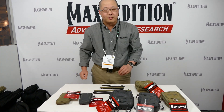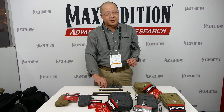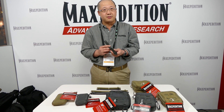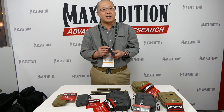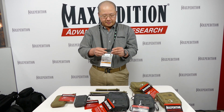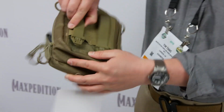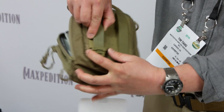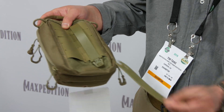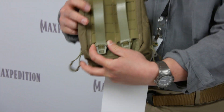One important change about the new Maxpedition AGR pouches is that they now all come standard with our patent-pending tactile polymer joining clips. This is a one-piece injection-molded clip that I invented — it's currently patent pending. It is very easy to use: it folds on itself and snaps in. On the back of a pack, for example, all you have to do is lift the tail, press the tongue, and it comes out. It's also fully removable and replaceable, made of very tough plastic, and is very temperature and weather resistant.